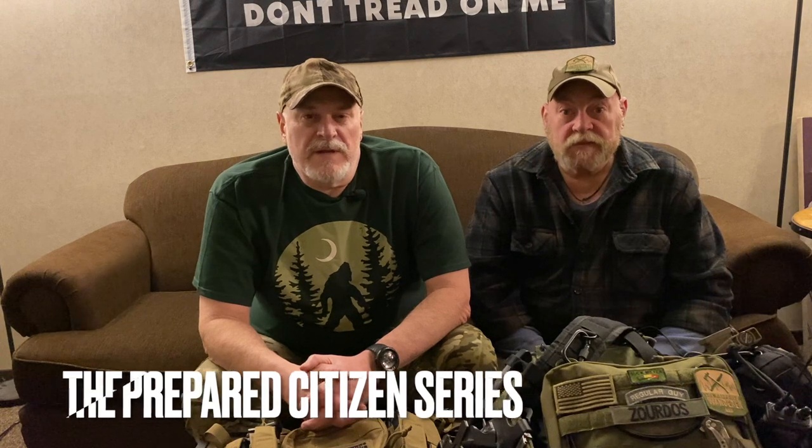Hey guys, Prepared Wanderer with another installment of the Prepared Citizen series, The Minuteman Project. Tonight I'm with my good buddy Z, who you guys saw in the last video when we were talking about building survival kits. This video is going to be talking about specifically LBEs, patrol rigs, chest rigs — whatever you use or want to call them. It's coming from my perspective as a newbie who's just getting into this stuff, becoming a better prepared citizen, and that's what this video series is — to help other people like myself who are getting started.